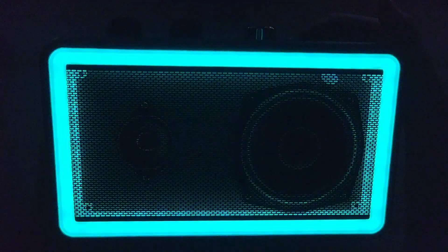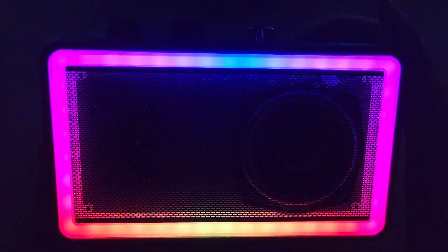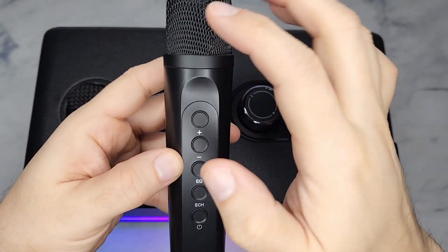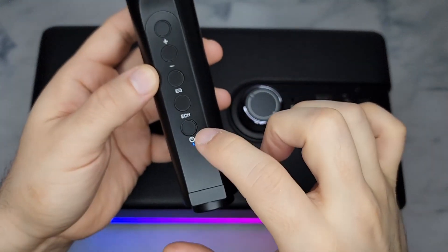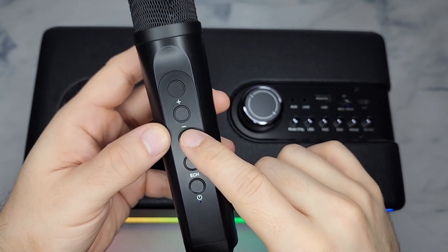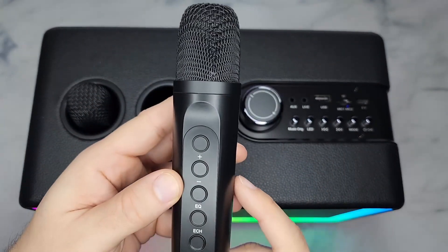Here is the mic. This is where you have your horn. Power on here, here is your echo control, and these buttons cycle through different voice EQ settings. Then here's the up and down volume. I'm going to let you hear some of the sounds.